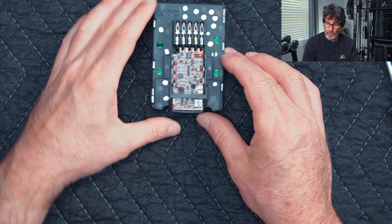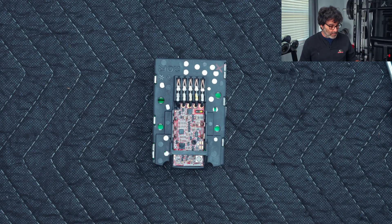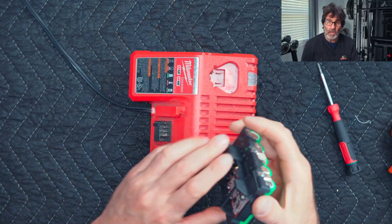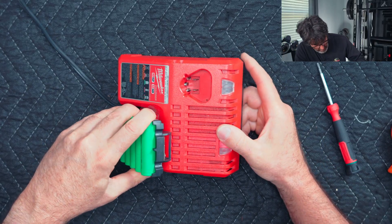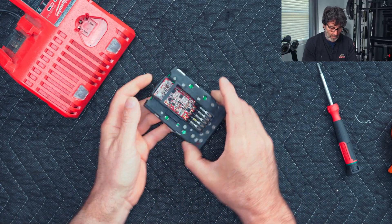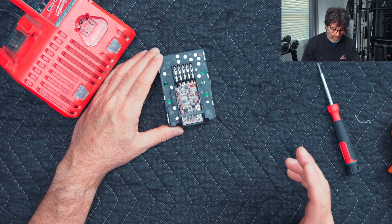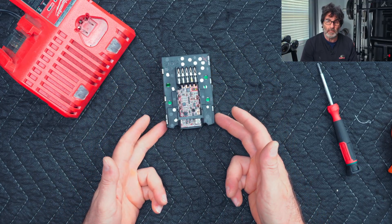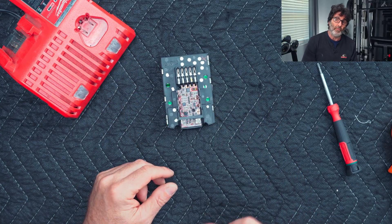If you hit the status button and don't get any lights, no problem — go ahead and plug it into your charger. Be careful when doing it this way to make sure you don't misalign your pins. There we go — we've got one bar going, which is what we expect. I'm going to charge this out of the case so I can double-check that everything is balanced and looks normal before reassembly.